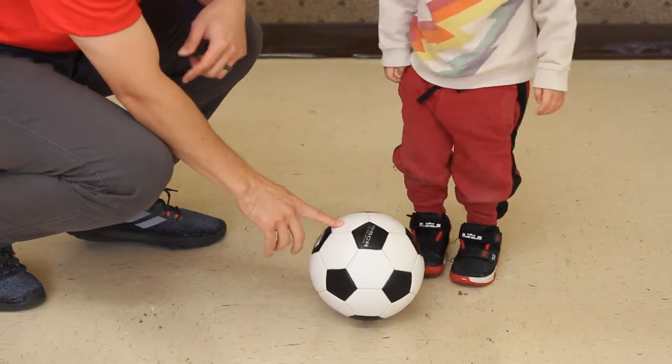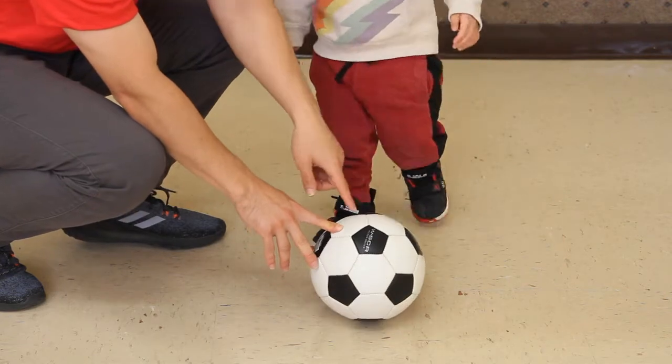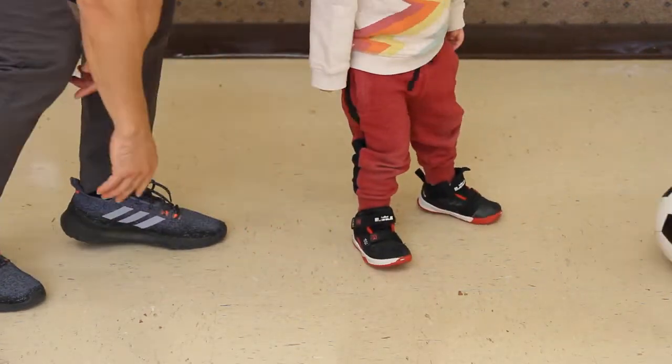For the first drill, we are going to show how to stop the ball. Instruct the player to step on the ball and step off the ball. You can progress to add in kicking the ball.